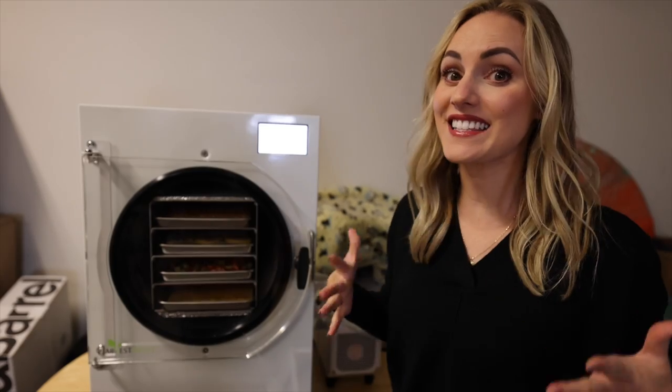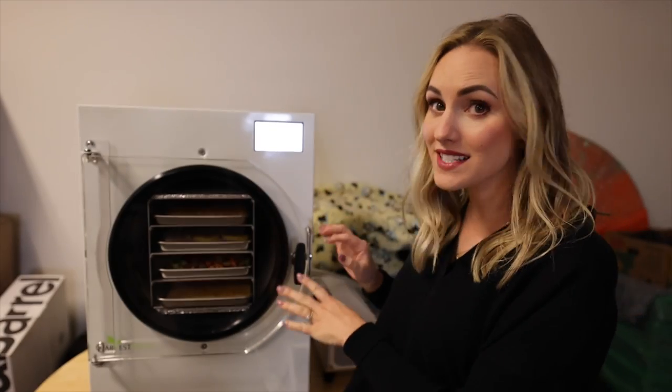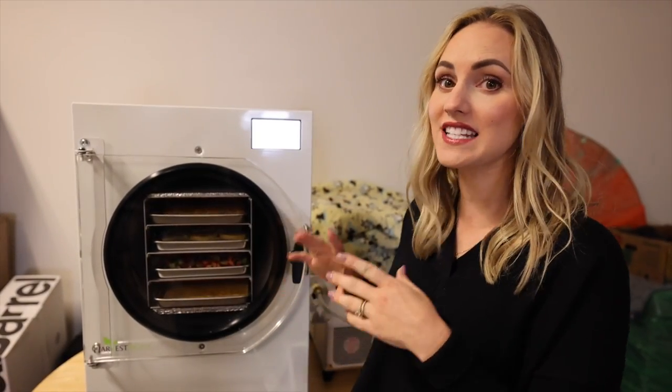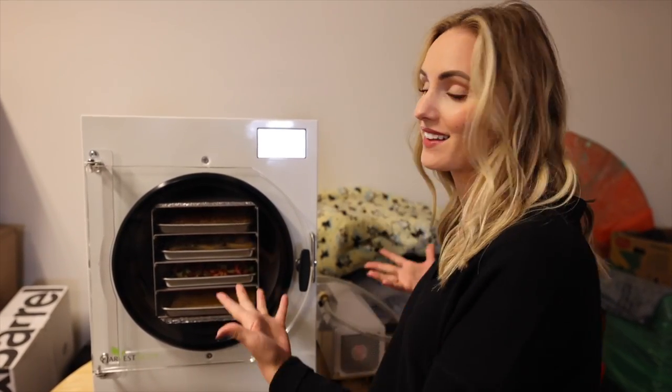It is the next morning. As you can see, it has been drying for 14 hours, and the total freezing and drying has been 20 hours. Once it is done drying, it will give us an extra two hours of drying time or until it is done.